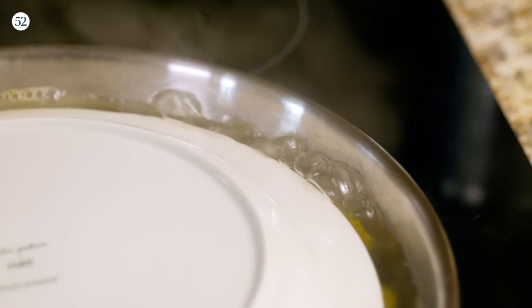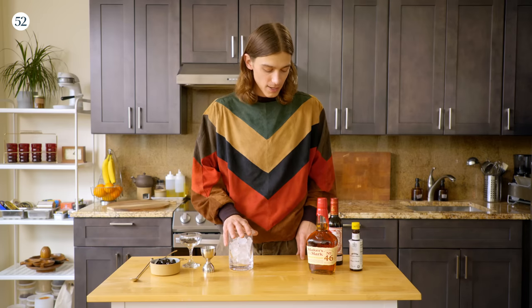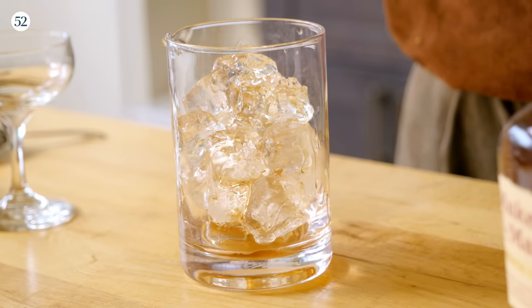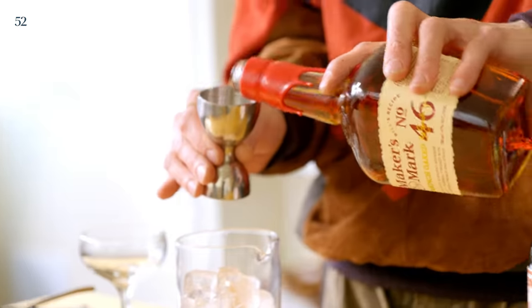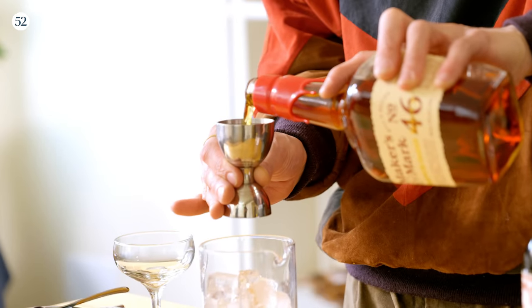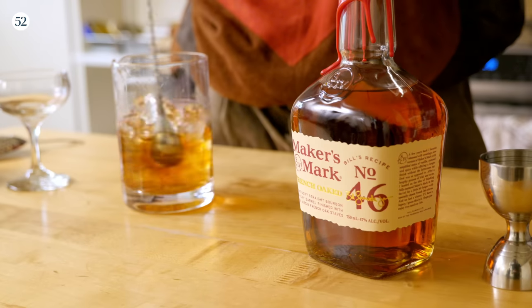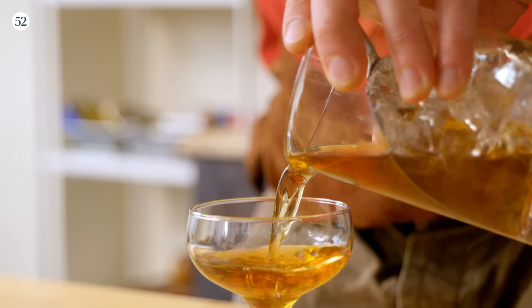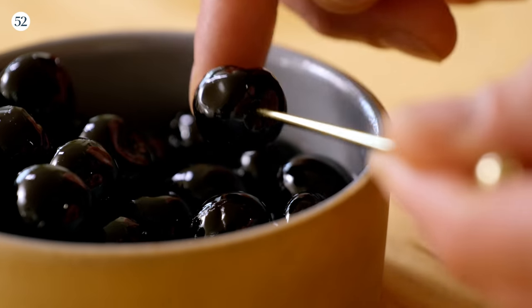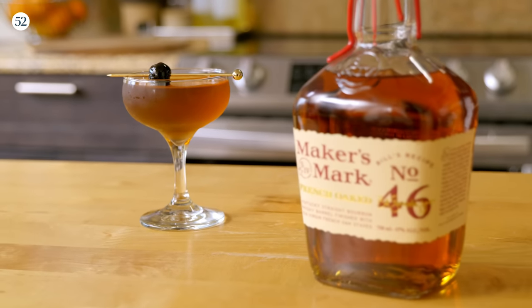Our dolma are almost done cooking, and now I'm going to make a cocktail to serve with them. Let's make a Maker's Mark 46 Manhattan. I have a mixing glass filled with ice. We're going to start with one part sweet red vermouth, two dashes of Angostura bitters, and two parts of the Maker's Mark 46. I love this unique take on the original recipe — the French oak staves used in the finishing process really lend complex notes of caramel and vanilla that I think will pair really well with the dolma. Garnish with a beautiful Luxardo cherry, and there you have it: the Maker's Mark 46 Manhattan.